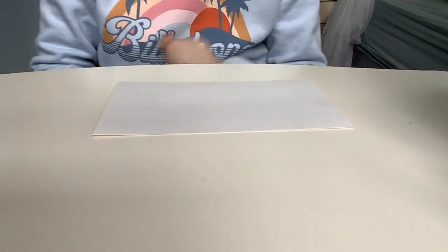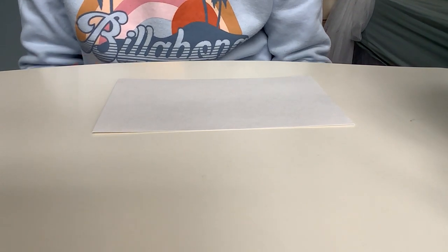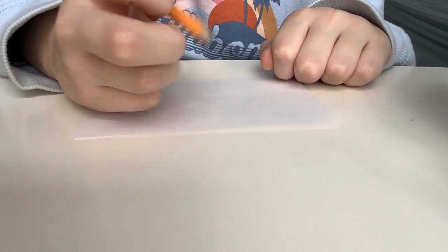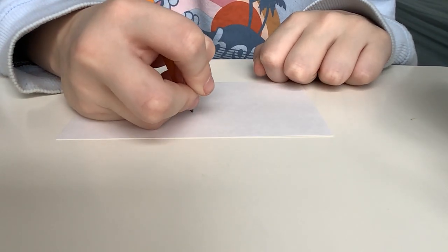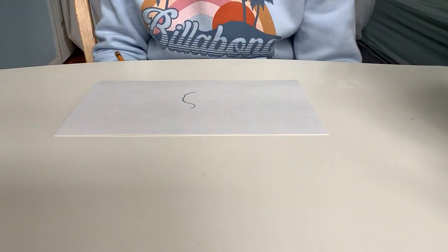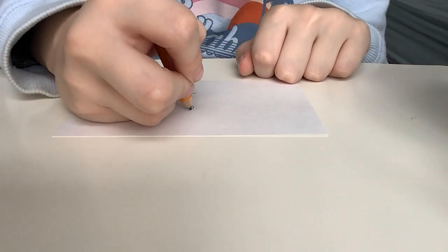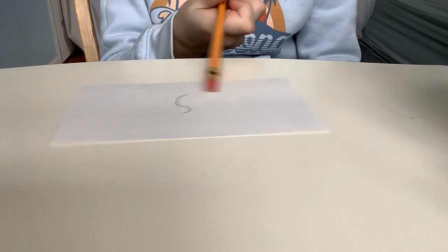Okay, so I know you can't see, which is why I'm going to move the camera to a better angle. So the first step is to be drawing this — draw a line like that, kind of like an S. That's going to be the shape.